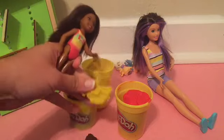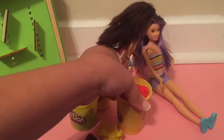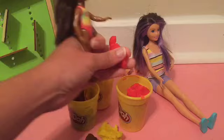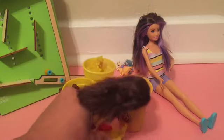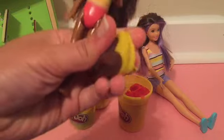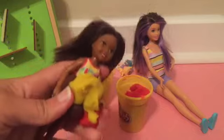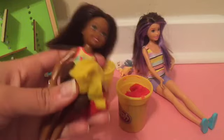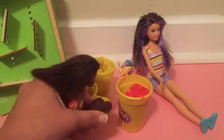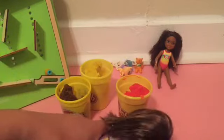This is squishy play-doh! And let's get out the red play-doh! Look at that! Fun play-doh! And then you can squish them all together! Do you want to play with play-doh? I love playing with play-doh! It's so much fun!